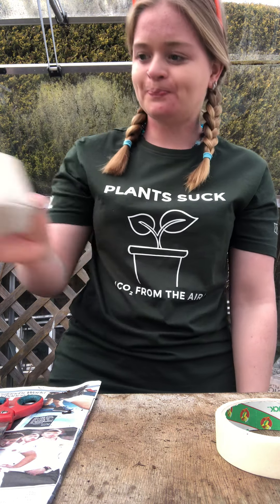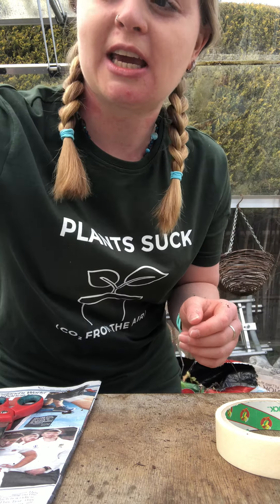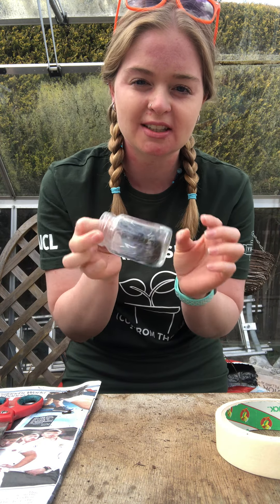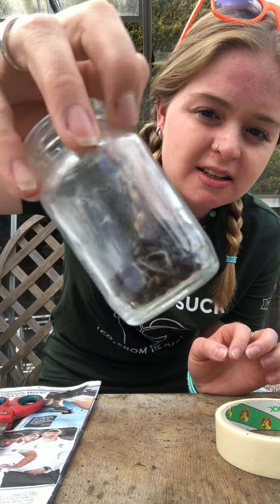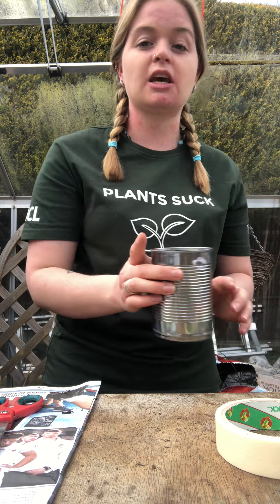That's number two. Another thing I like to keep is all the little jars. In here you can see there's some sweet pea seeds. I've found that if you put seeds in envelopes and leave them in your greenhouse, slugs and snails like to eat the envelopes and then your seeds go everywhere and you can't figure out which one is what. So jars are really good for storing seeds.